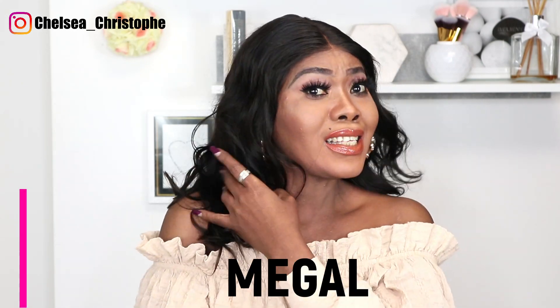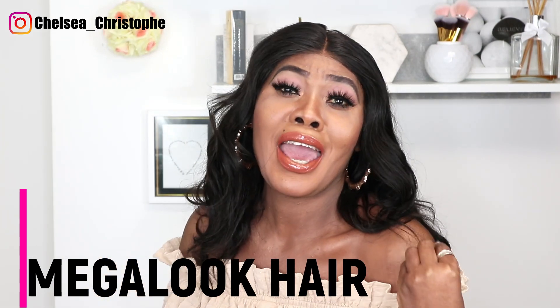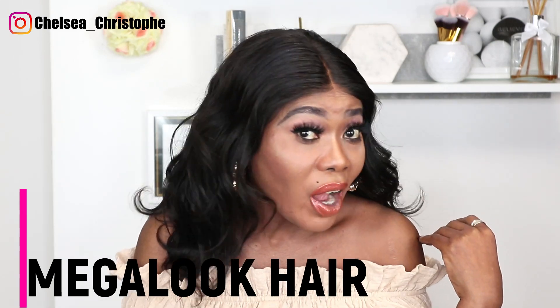Hello guys, welcome back! So today is a hair review. It's this hair from Megalook Hair. You can see the hair is gorgeous and wavy. The hair is so affordable and it's of high quality. You can bleach the hair, you can coil it, you can straighten it. I'm going to leave the link to it in the description box, so if you're interested, don't hesitate to click on the link — it will take you directly to their website.